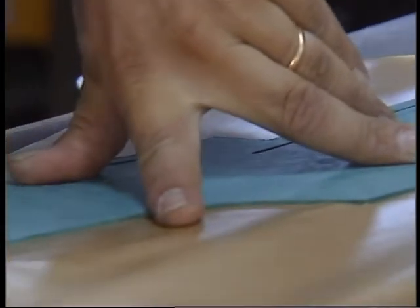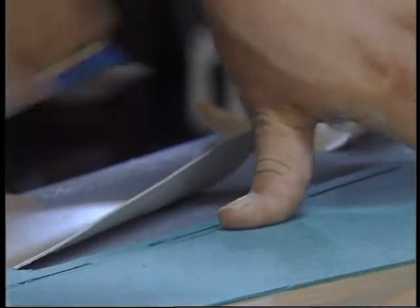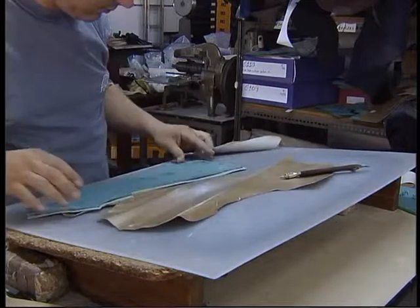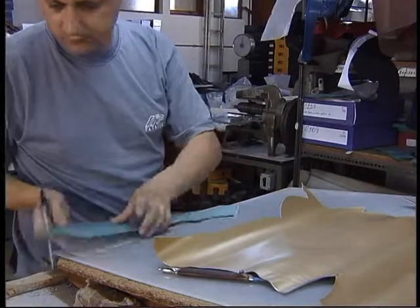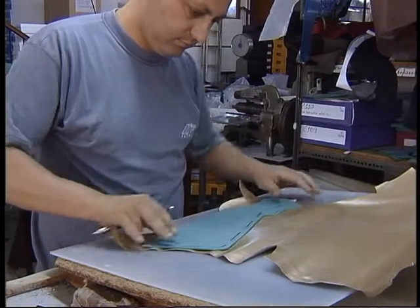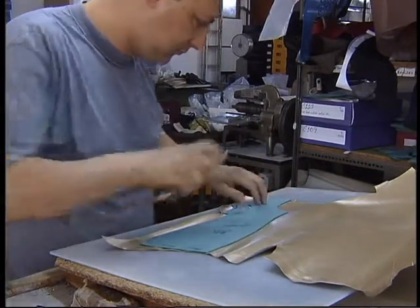Manual cutting: This cutting method is usually used when the orders are of small dimension, where it is not profitable to order cutting dies for the cutting press, and when the company does not have an automatic cutting machine. In this case, the skins or synthetics are cut on top of rigid plates, usually of polyethylene, with the aid of a specific knife, very sharp with a vertical edge, and patterns in rigid card made available by the design section.